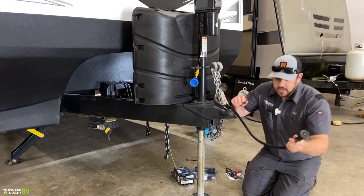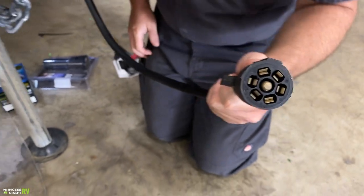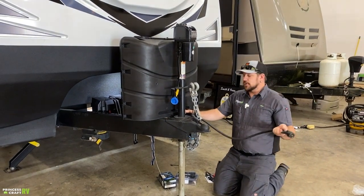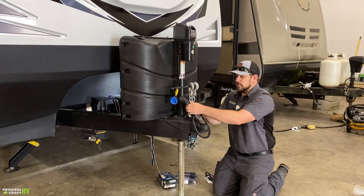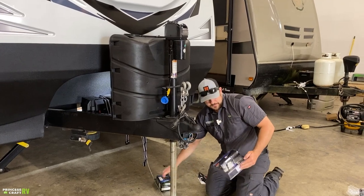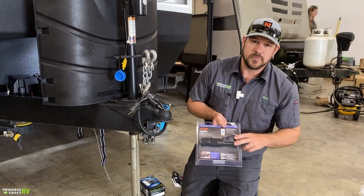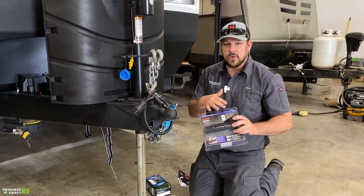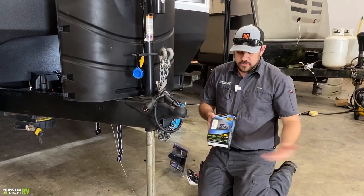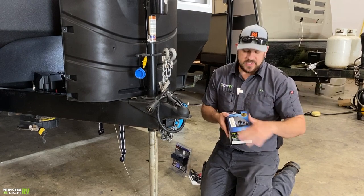The last thing we're going to hook up to our tow vehicle is our seven-way plug, which runs all your lights, turn signals, brake lights, and electric brakes on the trailer if your tow vehicle is equipped with a brake controller. A lot of vehicles today have factory-installed brake controls. If not, there are a couple of options: Curt has a wireless option that pairs with your smartphone via Bluetooth, and then there's your old trusty dash-mount style that hard-wires in and mounts inside the vehicle.